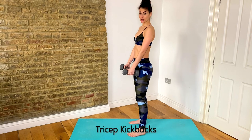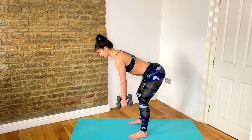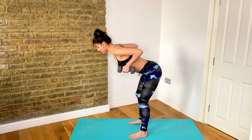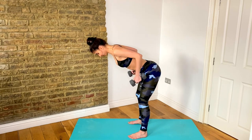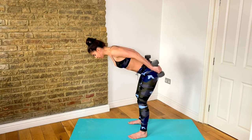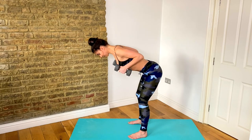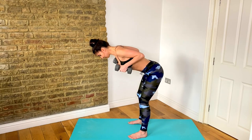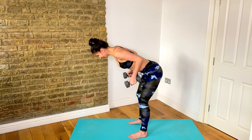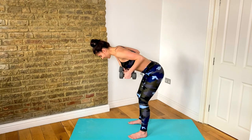Now we're going to take it into tricep kickbacks. Hinge forward, soften those knees, lift those elbows up to the ceiling, hold it there, and you're going to kick your hands back 12 times. Squeeze into your triceps on each rep — one through twelve — and release.